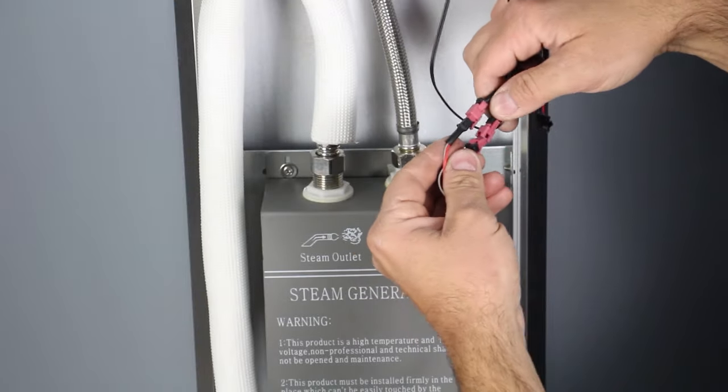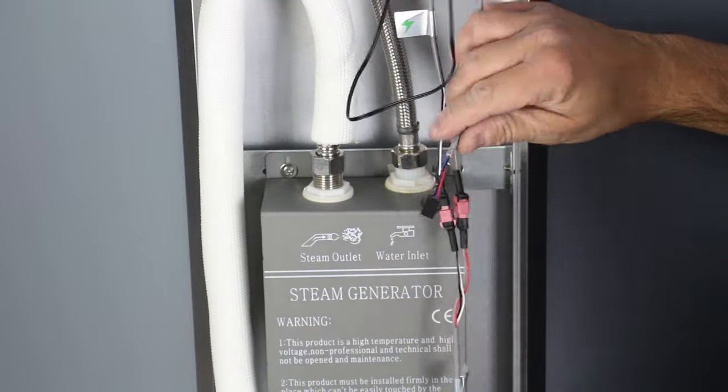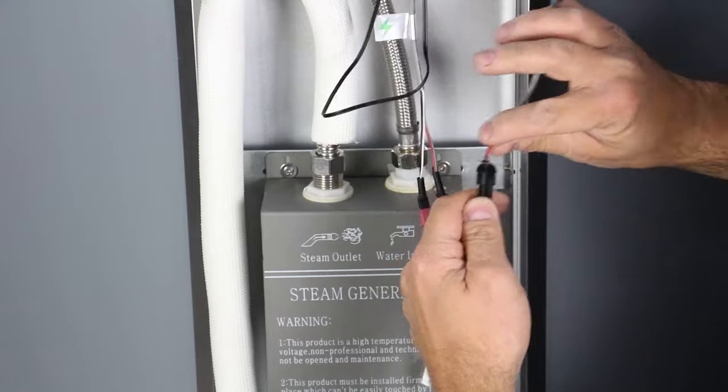Next, reconnect the wired connections from the control panel to your steam generator, and then reconnect your power source.